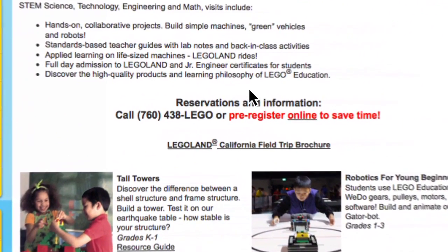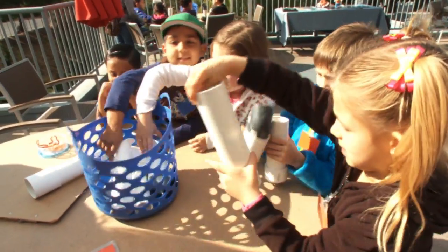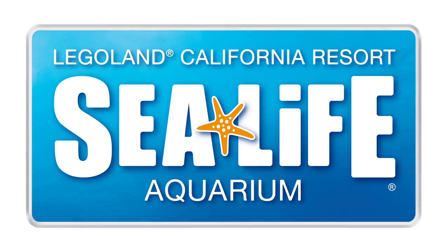For more information, visit legoland.com/edu. To reserve a class, click the pre-registration link or call 760-438-5346. Hands-on STEM, 21st century learning, and project-based learning.